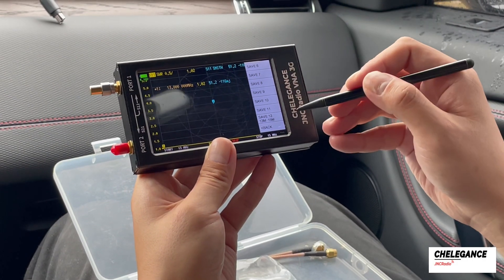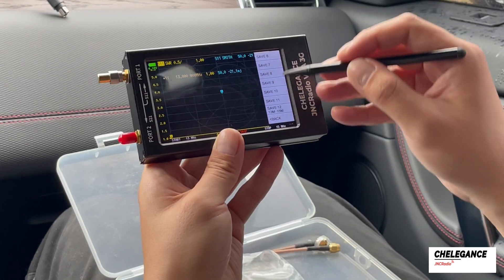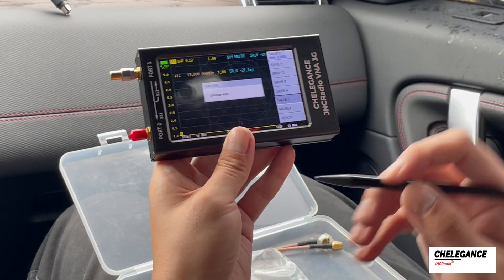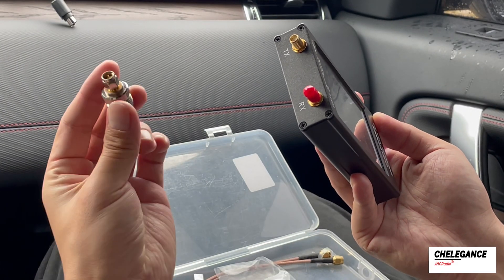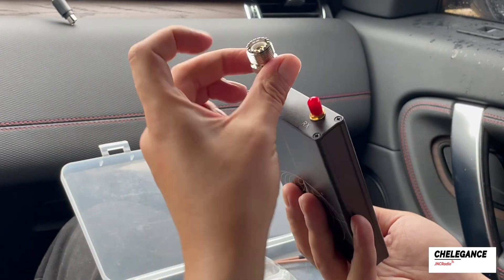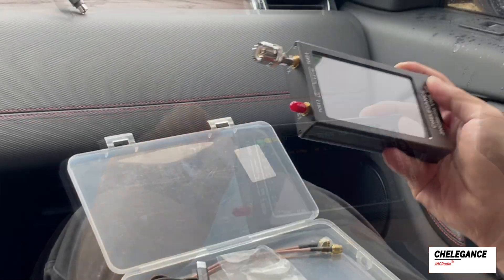In total, there are about a dozen channels that hold data. Let's save it at channel 5, and next time if we need to use this band again, just pull up the result. For the last step, we use the SMA to UHF adapter, attach it, and we can connect the antenna for testing.